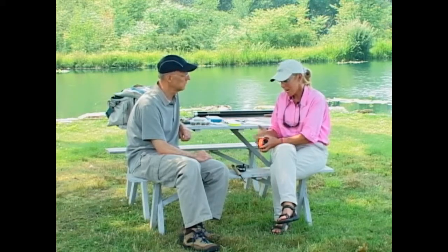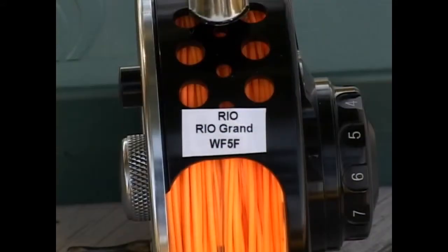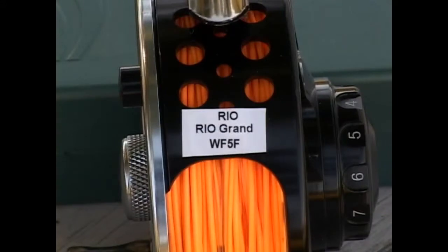There's no correlation there other than coincidence, because the line weight is determined by how the line casts on the rod and how much the rod loads or flexes — you have to have the right line on the right rod. But the numbers are the same. I've got a sticker on this reel that tells me this is a number 5 line. That sticker also tells me the line is a weight forward. Lines come in different shapes: weight forward and double taper. This is a weight forward line, and that last letter is an F, which tells me it's a floating line.